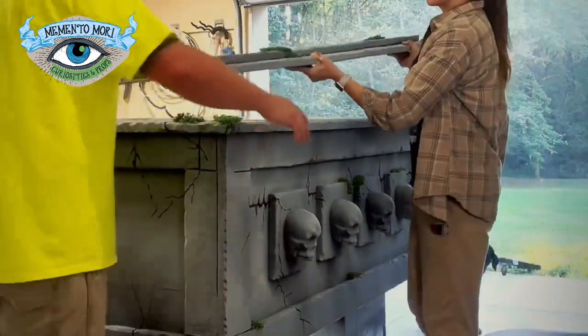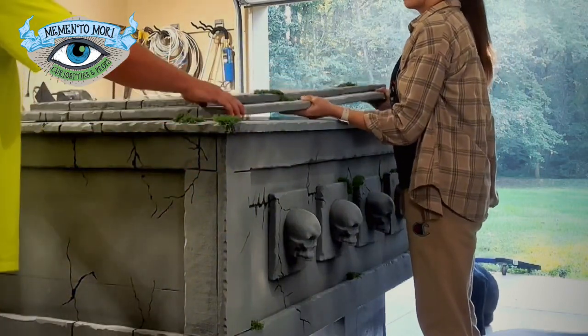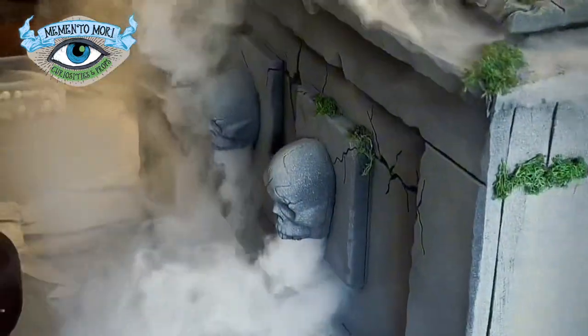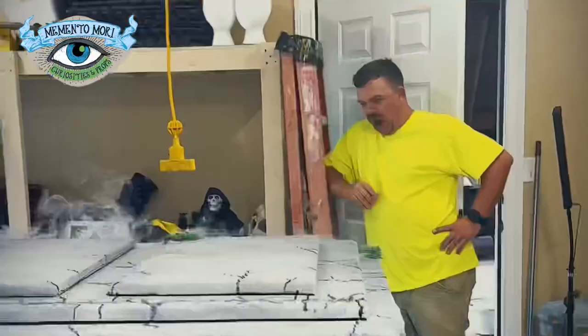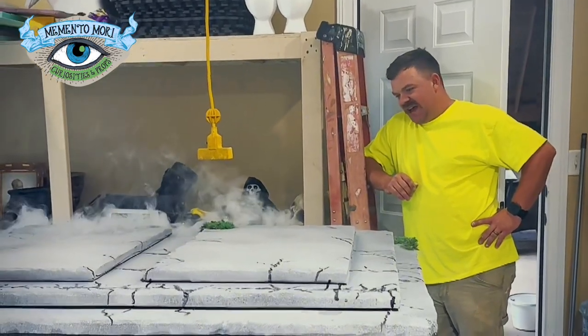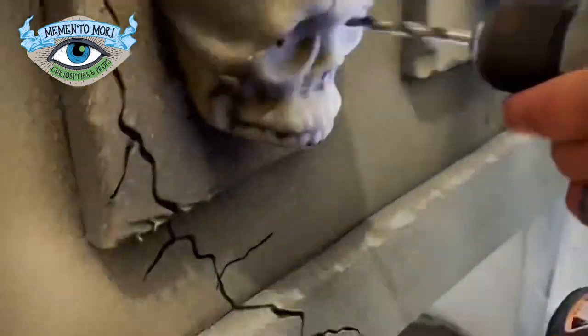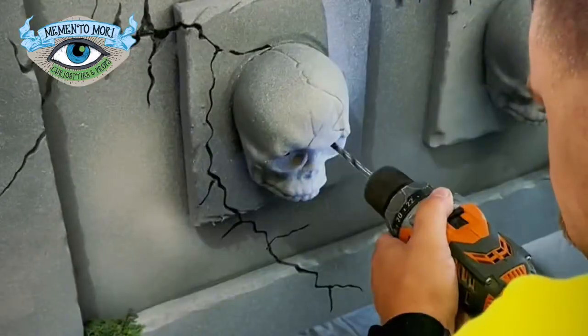This is always the most fun part of any complicated prop build — the test — where you find out whether or not it actually works. And it did. It looked so cool. This is without anything in that freezer being chilled; this is just straight fog. Not even good fog — just cheap fog.